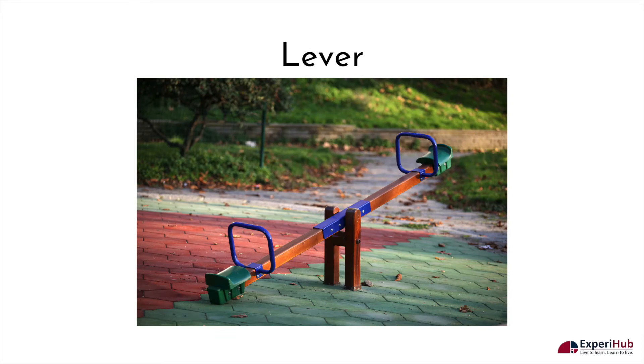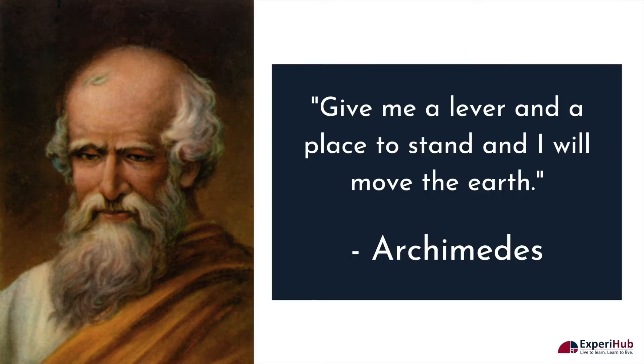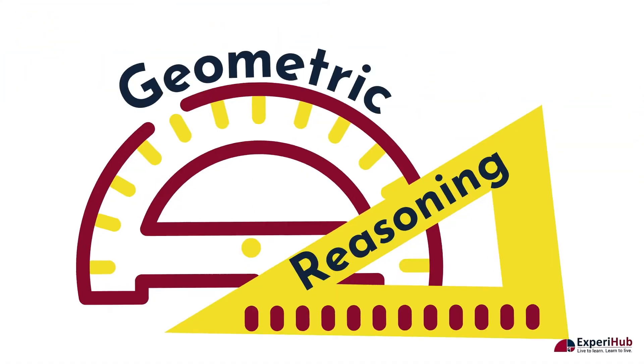Let us first study about the lever. The famous mathematician and inventor Archimedes had once said, give me a lever and a place to stand and I will move the earth. Archimedes invented many things but not the lever. Yet what he said was the law of the lever, which was proven by him using geometric reasoning.